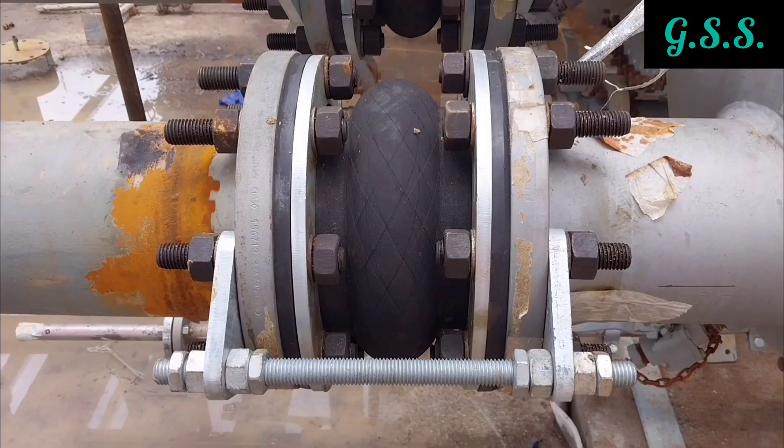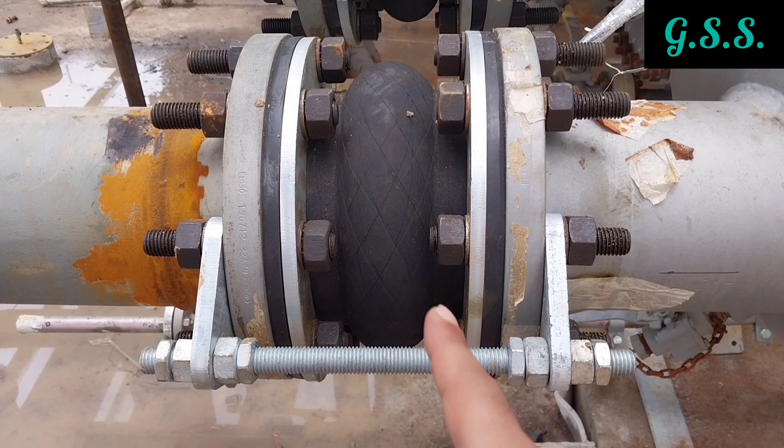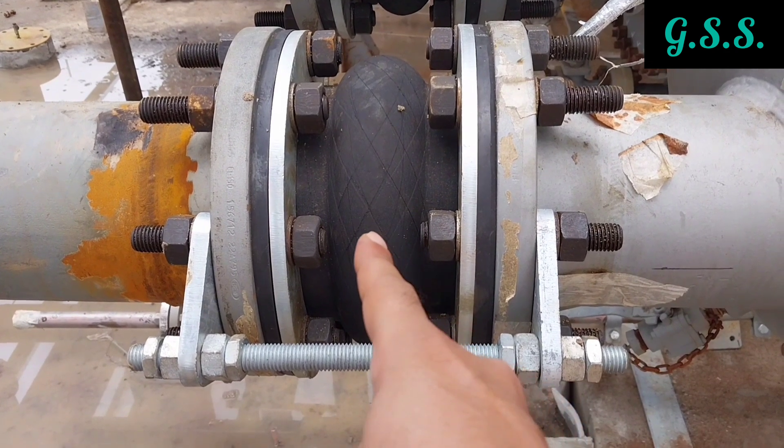Instead of bolts, if studs are used for bolting, then the stud projection on the inner side of the bellow should be minimum, like this, so that the studs will not foul with the bellow convolution.